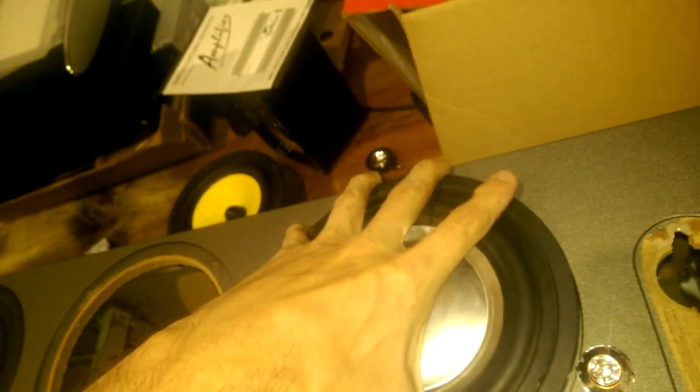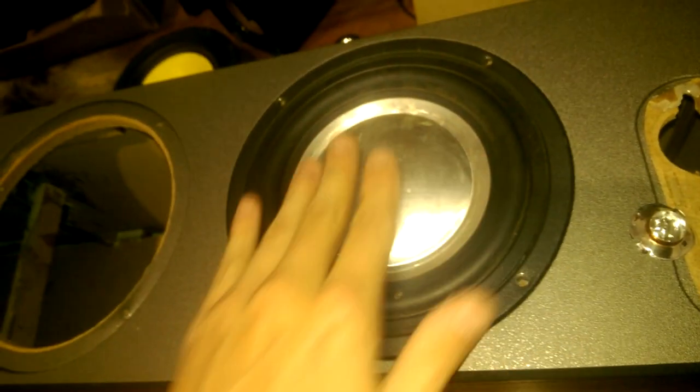Trust me, these tweeters, as you heard in the video, are a great improvement. There's the mid-range — it's a glass fibre cone and paperback. Not too bad, I've seen worse, I've owned worse. And the woofer — that's actually a metal cone on it. Pretty cool.